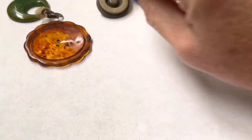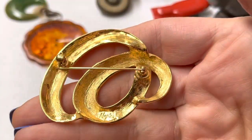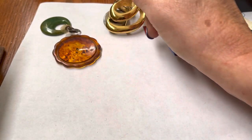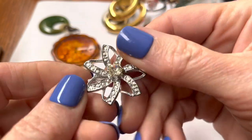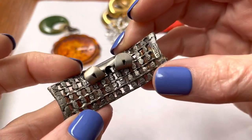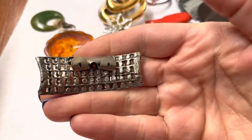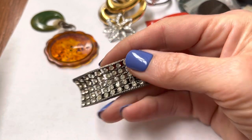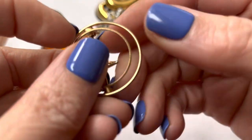Another old button. A swirly pin. A Napier. Tiny little pin like a flower. This is a shoe clip — Musi. I think a lot of shoe clips have that name on them. Musi, if I'm saying it right.